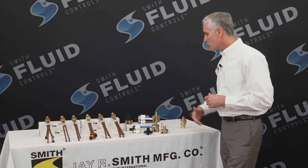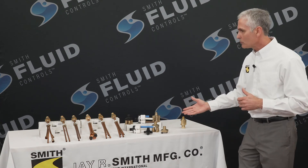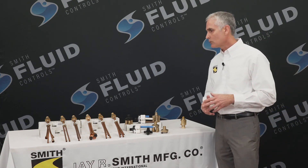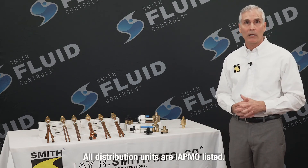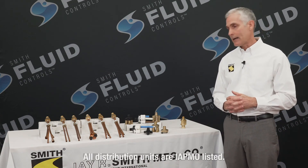In all of these aforementioned devices, the 2694 distribution units as well as the 2683 series distribution units do carry the UPC shield of compliance and are listed with IAPMO.